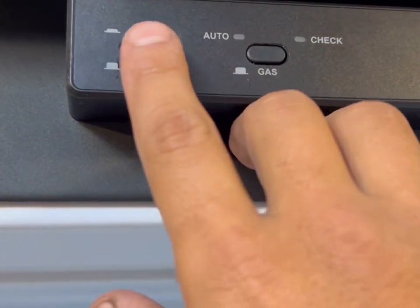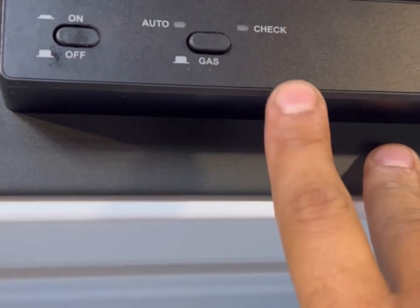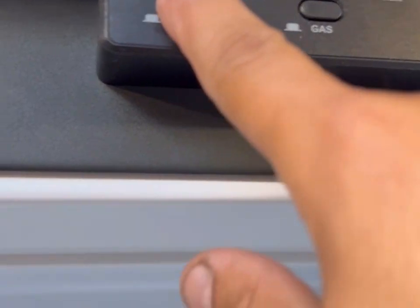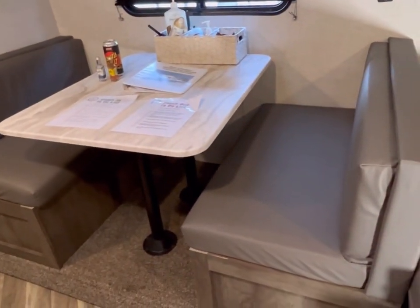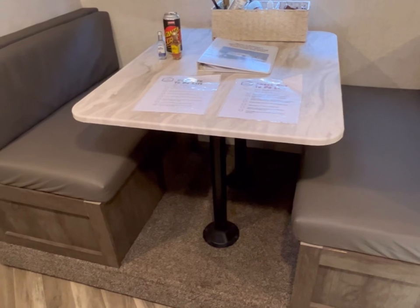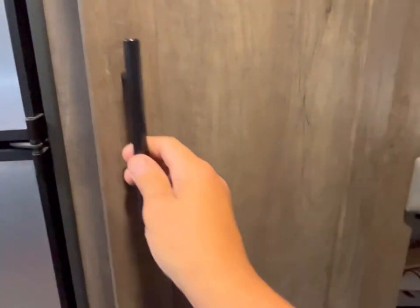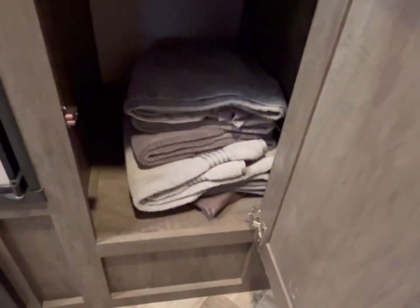Here is the full fridge — you can run it off of electrical or propane. If you're not hooked up to an electrical campsite, you can use propane by clicking that button on and then the button out for it to light with propane. If connected to electrical, click the button in for electrical. This table converts to a bed: the table lifts up, the two poles underneath lay down, the table lays flat on the lip, and the cushions lay on top. We have our check-in and checkout list and a help guide binder. There's a ladder for the top bunk and a closet with extra towels.